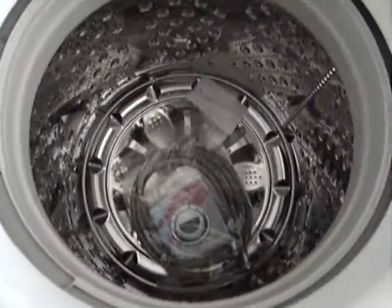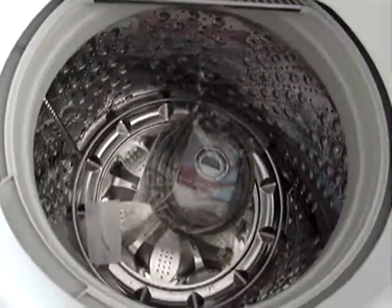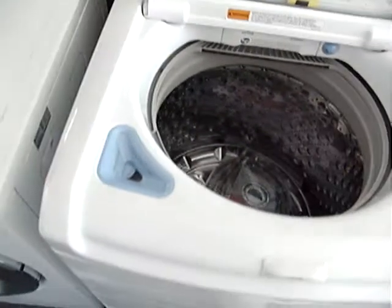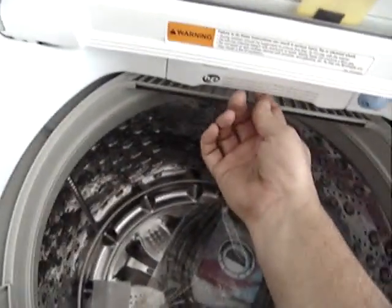As you can see, it comes with the hoses, owner's manuals, a DVD on how to operate the unit, and automatic bleach and fabric softener dispensers, which are located right here.